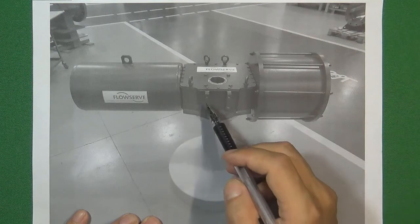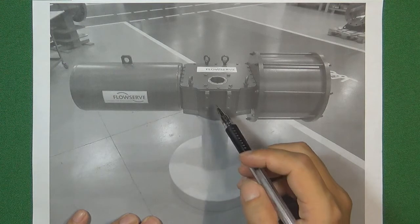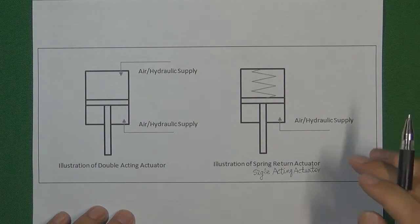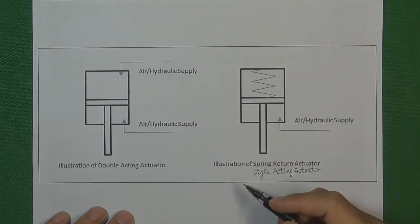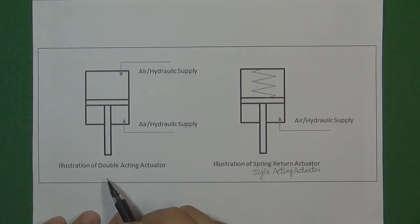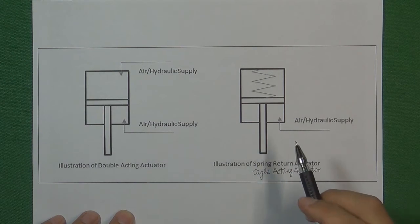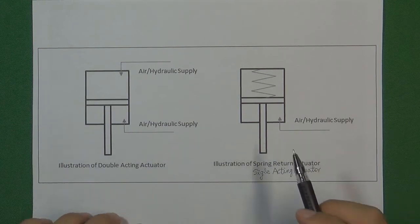Before we talk about how these kinds of actuators work and how they control a valve, we need to understand one important thing. When engineers talk about pneumatic control valve actuators, we always talk about the double-acting actuator and the single-acting actuator, also called spring-return actuator. In this video we are talking about what is the difference between these two kinds of pneumatic control valve actuators, and why we designed two kinds for different flow control systems.